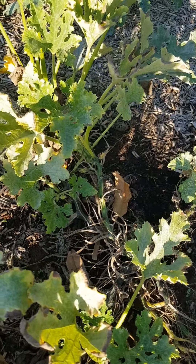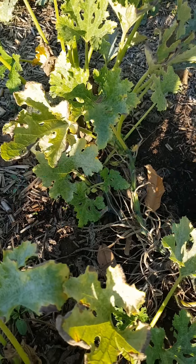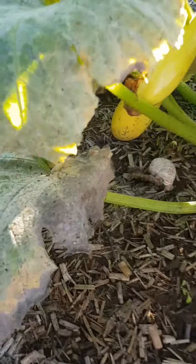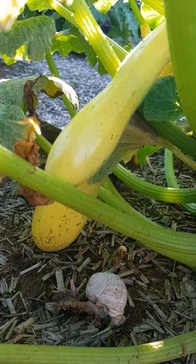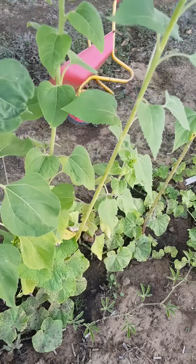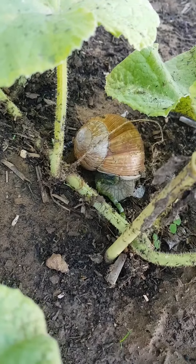Il faudrait que je remette du miscanthus parce que le miscanthus a un effet urticant sur eux. Mais là, ça fait deux ans que je l'ai posé ce miscanthus, du coup il n'y a plus l'effet urticant comme au départ. Il faut en rajouter un petit peu chaque année.